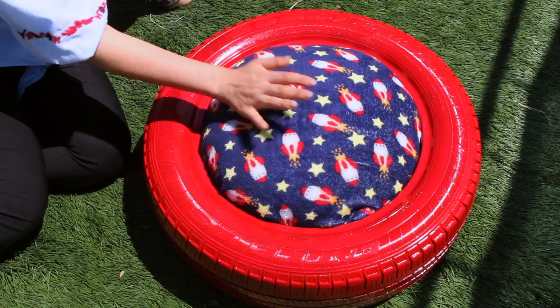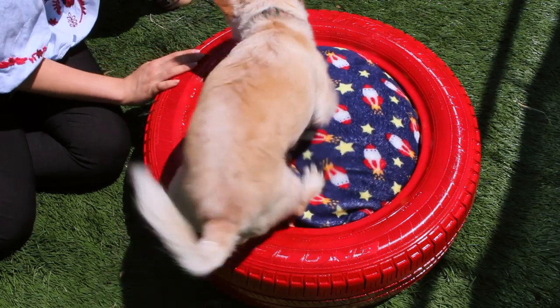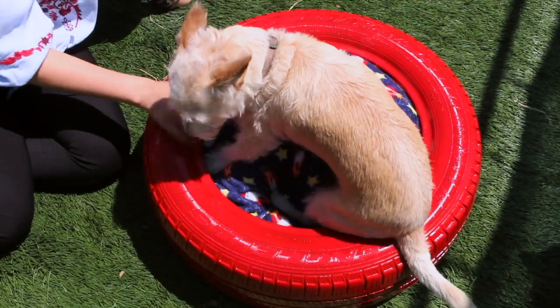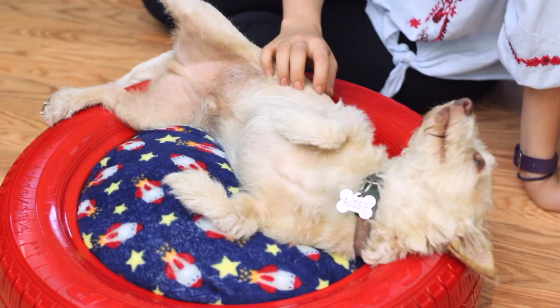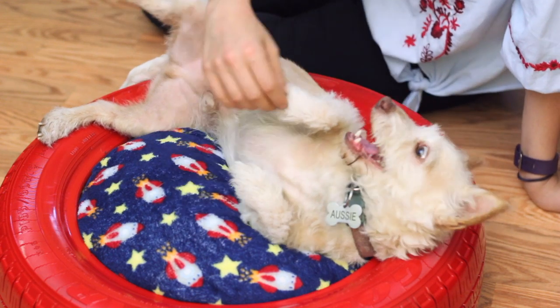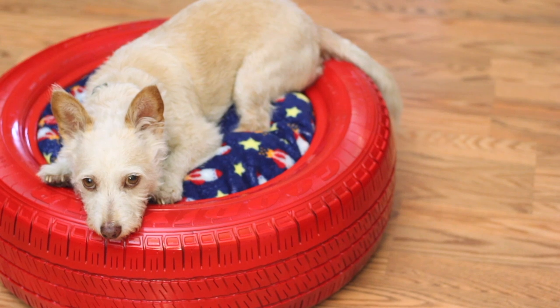And that is it folks! You have got yourself a brand new bed made out of a tire for your dog, your cat, your hamster, or whoever it is that wants to use it. I know my dog Ozzy absolutely loved it. He was so excited to jump on it and just sleep on it all day.